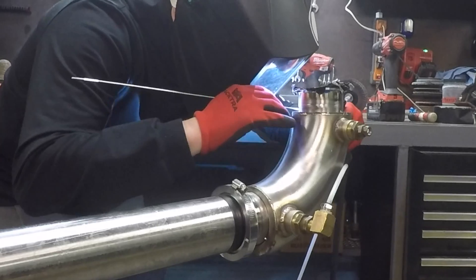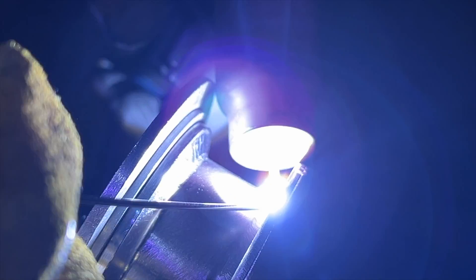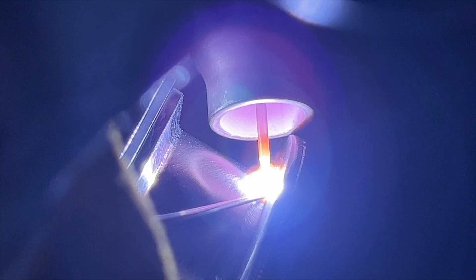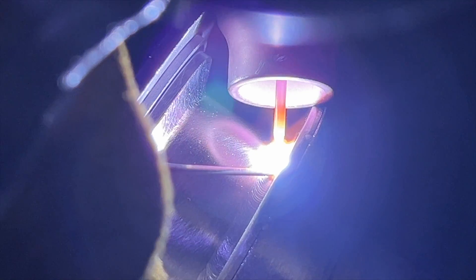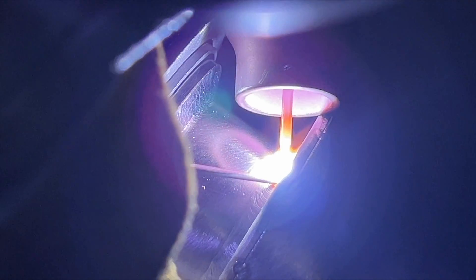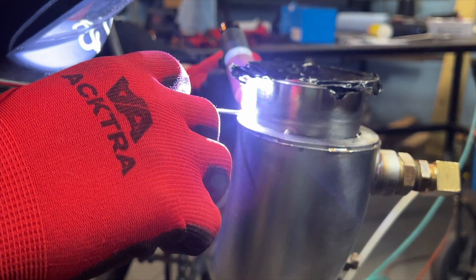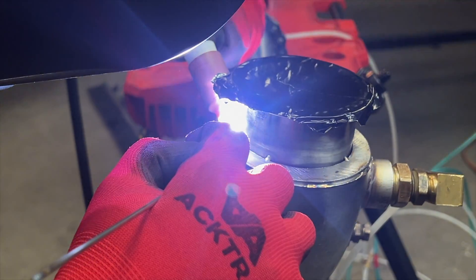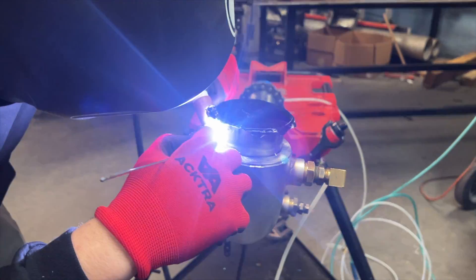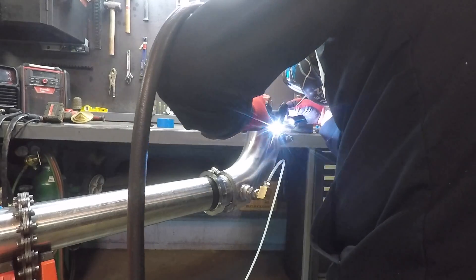When welding the ring onto the tube, you want to keep a nice small bead with low heat, otherwise you risk warping that ferrule and the tri-clamp won't get a good seal. Cory's got foil tape stuck on the end of that tube to keep the purge in — we often use foil tape while purging, it's pretty heat resistant. I'll link that in the description as well.